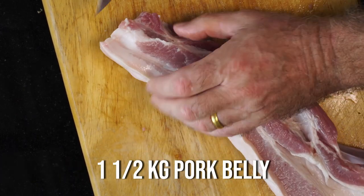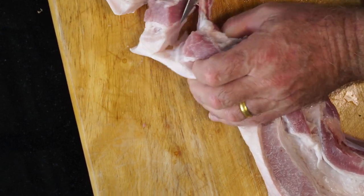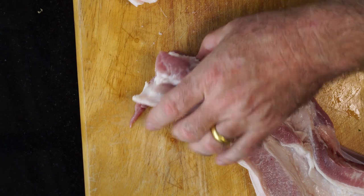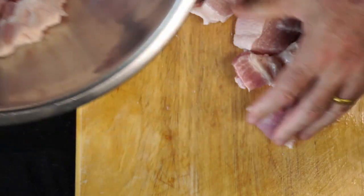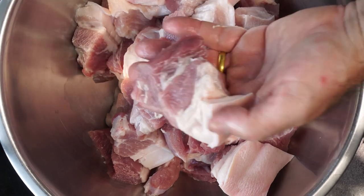Now on with the pork. I'm using one and a half kilos of belly pork and we need to slice this into about good one inch thick pieces. Now the pork will shrink with cooking — we are going to cook this for about three hours, so the pork will reduce while cooking.